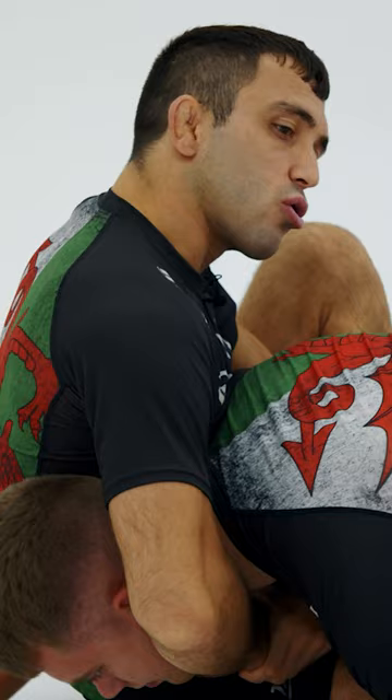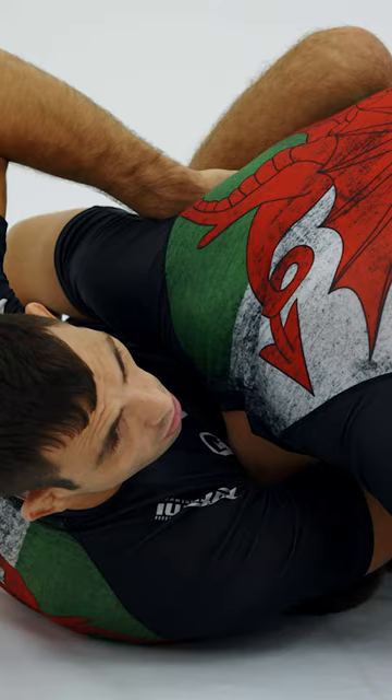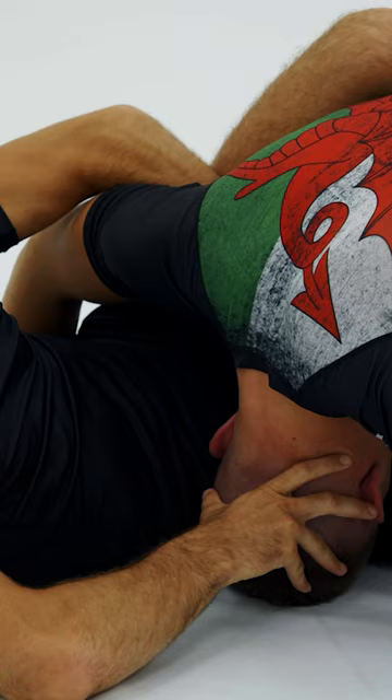So my arms, instead of trying to squeeze, they're actually going to try to pull like through. So I try to pull the head through. I'm not too worried about the actual choke itself. I'm just trying to keep the head — the top of the head on the floor, not the forehead on the floor. Because once this is kept like this, then I start the butterfly sweep.